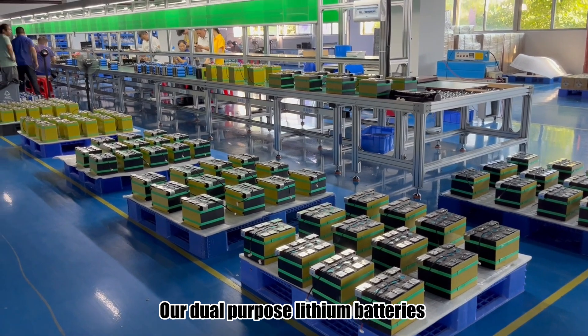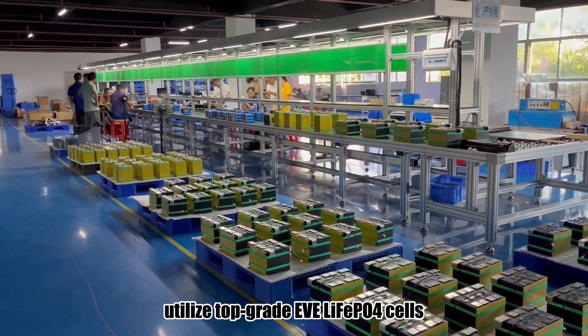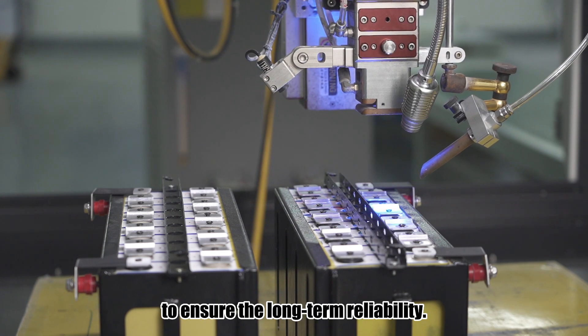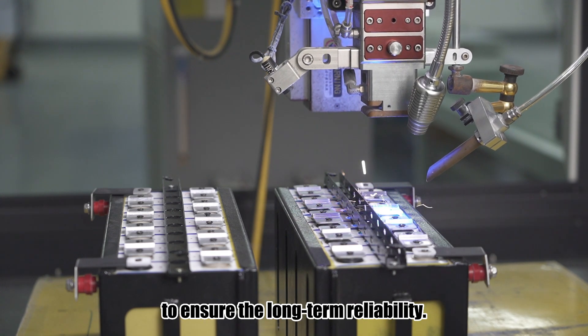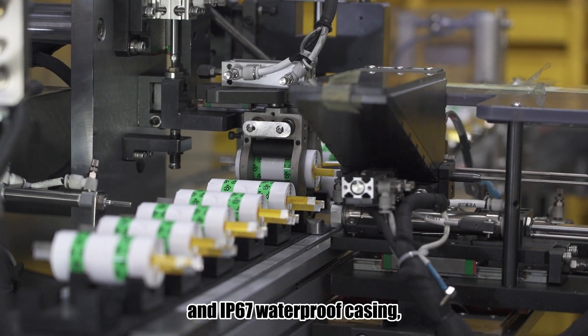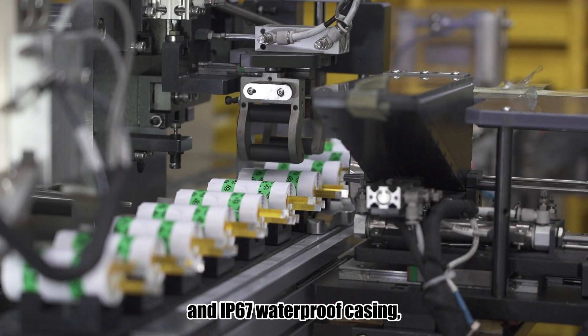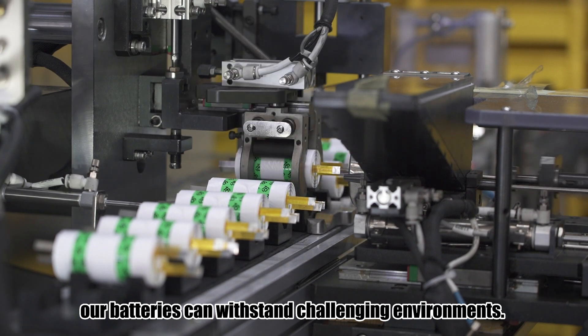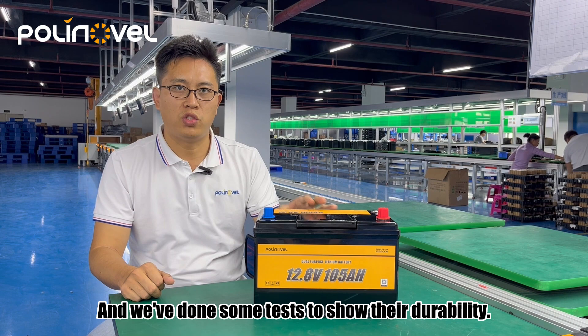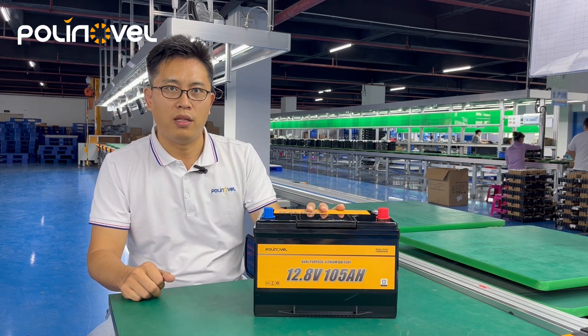Our dual-purpose lithium batteries utilize top-grade EV LiFePO4 cells and laser welding technology to ensure long-term reliability. With vibration-resistant design and IP67 waterproof casing, our batteries can withstand challenging environments. We've done some tests to show their durability — let's check them out.